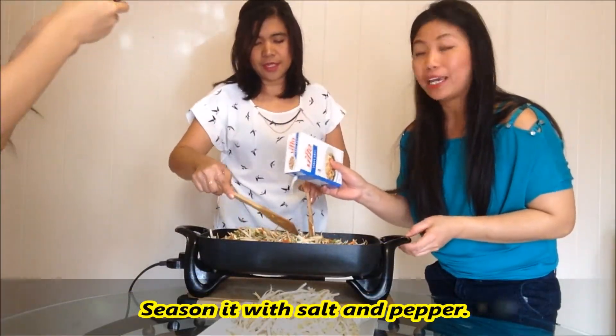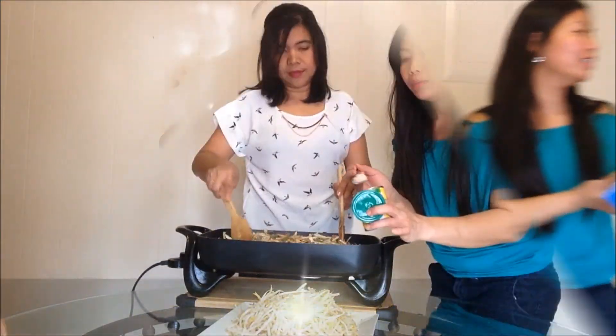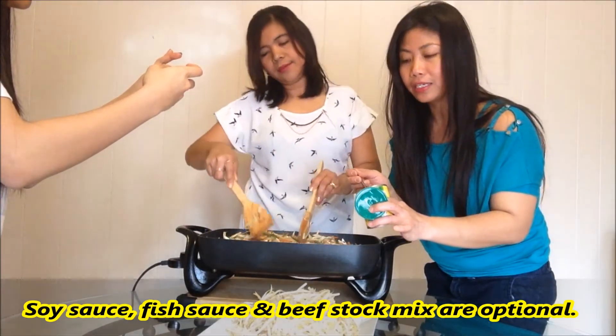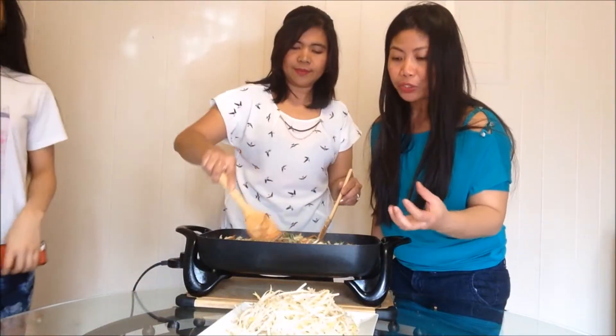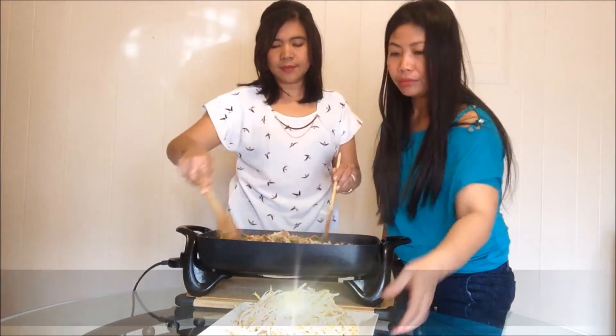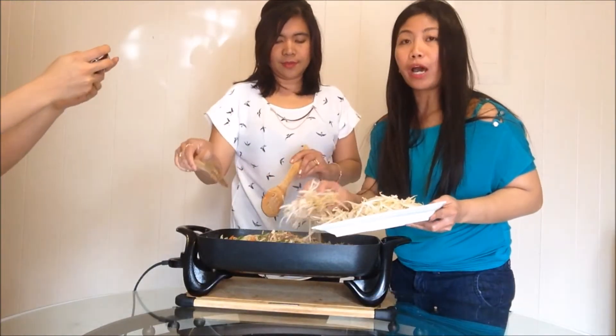We put soy sauce and veg sauce. We just put a little bit of beef, but this is optional. You don't want to overcook the vegetables. So I think we're pretty much done, and then the last thing is the sprout. Wow!